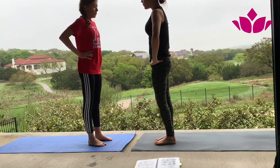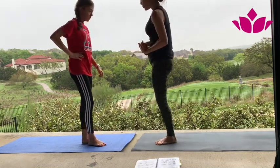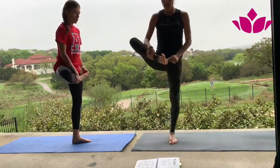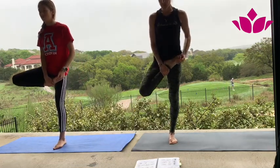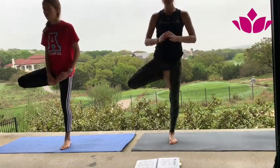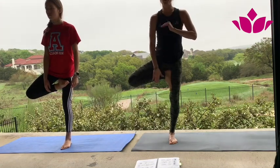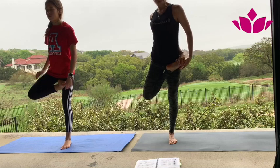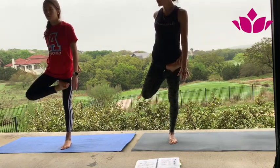We're going to do one more standing. Inhale, bring right leg into half lotus — I'm going to turn around. Heel points to navel. If this is not accessible, you can always stay in tree pose and work on the balance. What matters is the breath, and if you remain calm, don't try to do more. Otherwise, if you have lotus, see if you can take the bind and fold forward.